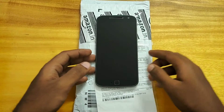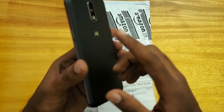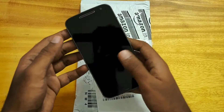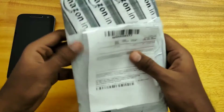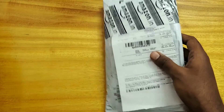Hey guys, welcome to my unboxing of a flip cover for the Lenovo Moto G4 Plus of this year 2016. So here's the phone and here we have the Amazon package. Let us get into the unboxing itself.